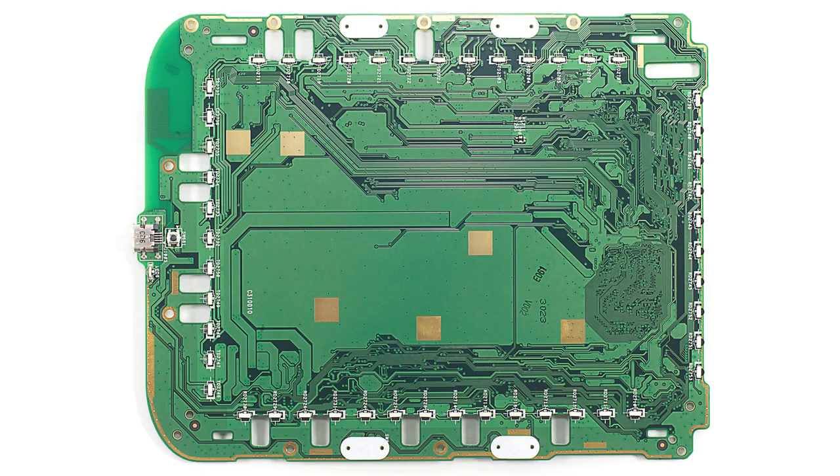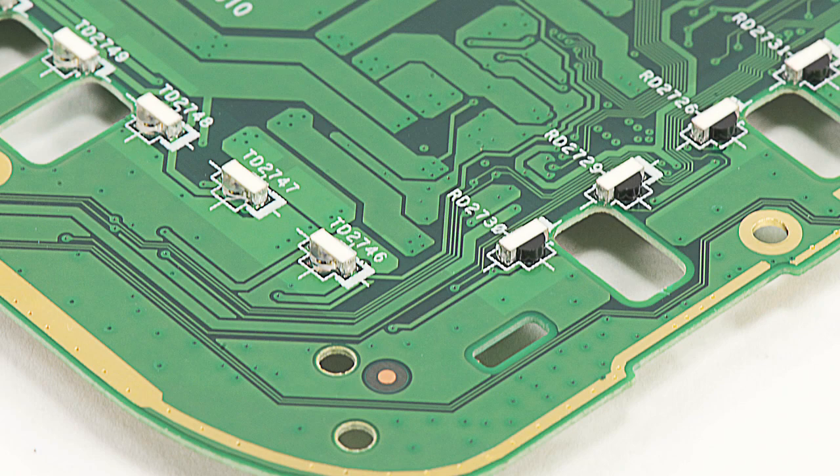On the underside of the board are the emitters and receivers for the touchscreen system. With the main board pretty much covered, we can turn our attention to the display assembly and finally investigate the Glow Light system.